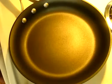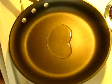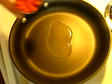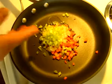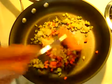In a large skillet over medium heat, I'm adding a tablespoon of the olive oil along with the mirepoix, which is your carrots, your onions, and your celery. I'm going to sauté these for the next five minutes.